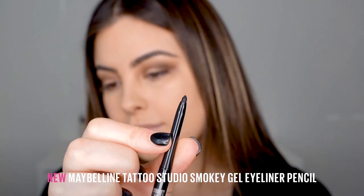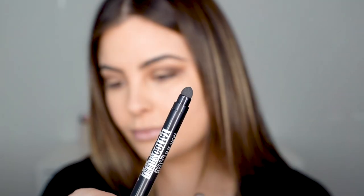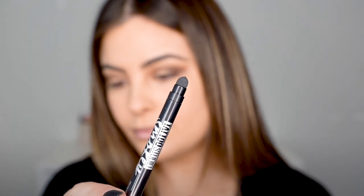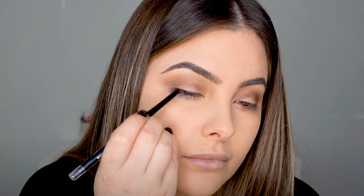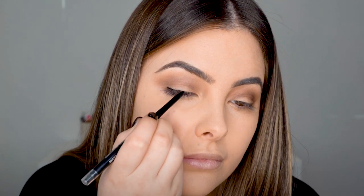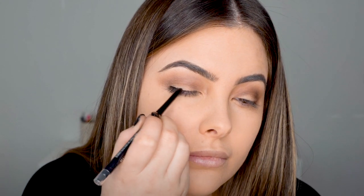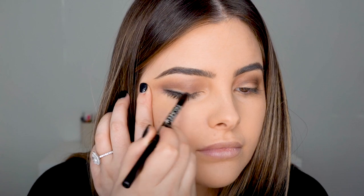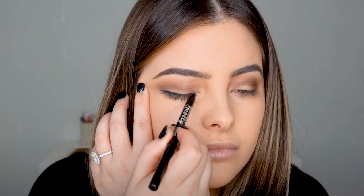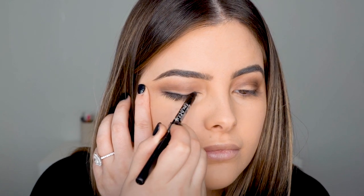Now I'm just going to continue blending that out before picking up my Maybelline Tattoo Studio Smoky Gel Liner. The best thing about this liner is that it is so creamy, but it has a smudgy applicator at the back. You apply it directly onto the skin using the crayon and build up your desired look — however thick and however much you want to wear — before then swapping it over to the smudgy side and smudging it all out. This makes it so much more gentle to apply over the eye and you can create a really lovely blended look.